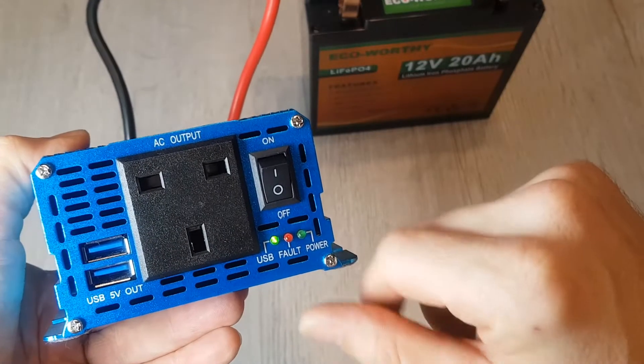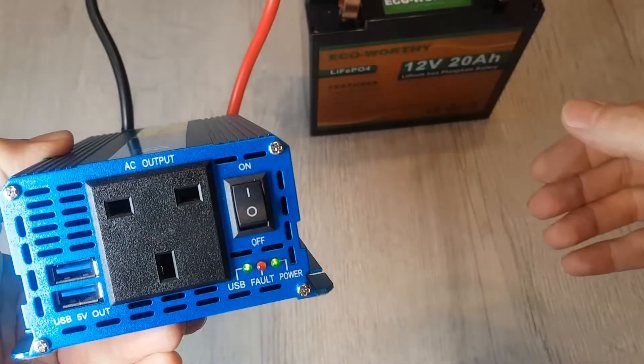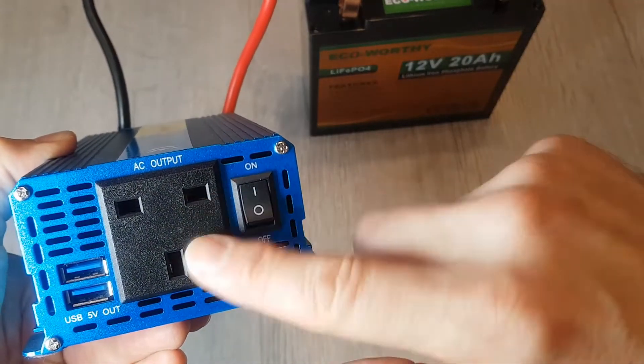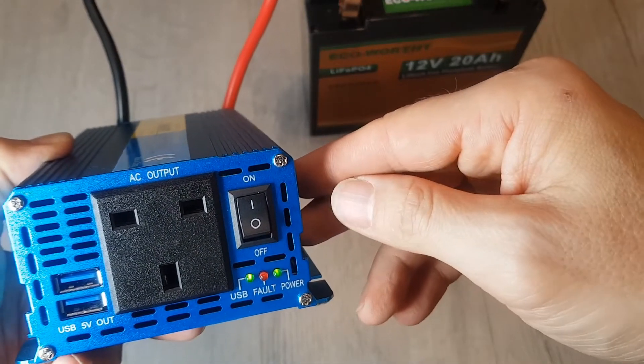I've got a light on the USB there. There's no fault and there's no power on yet. If I switch it on — there you go, you've got the power. This is now ready and live and ready to use with some electrical appliances.